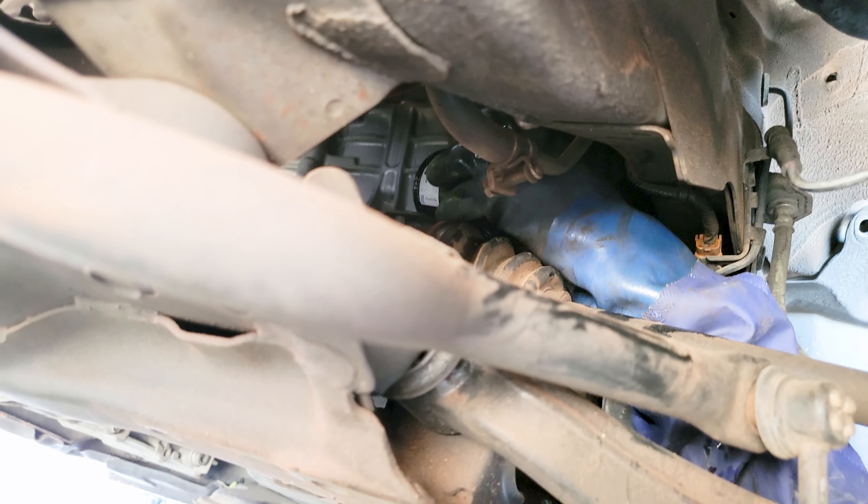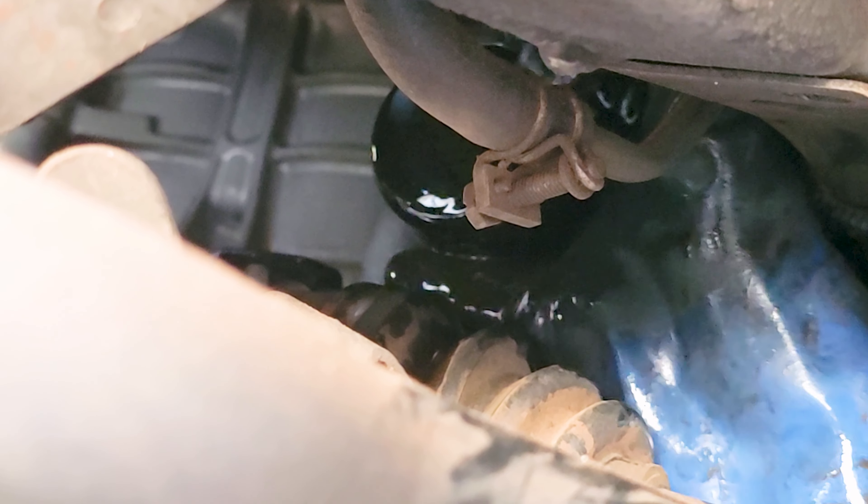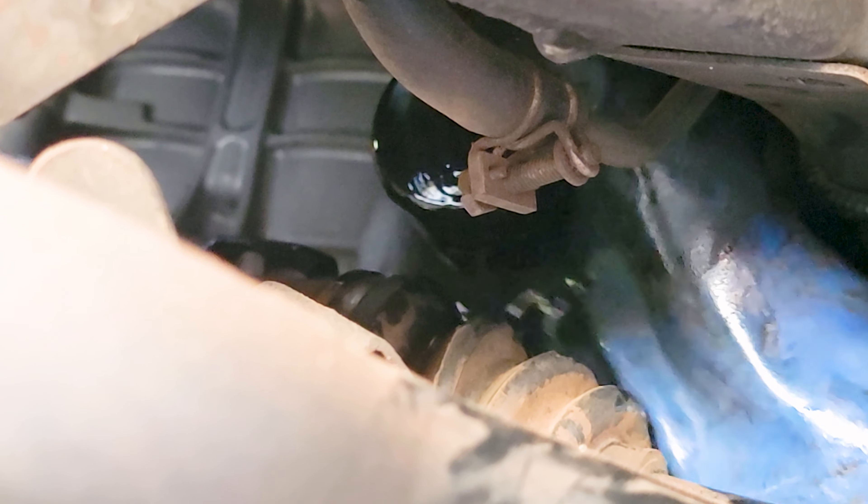We're going to thread on our filter and firm her down until it goes three quarters once it touches — it touches right about there, three quarters.